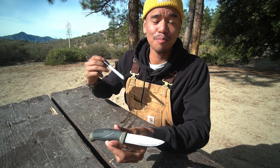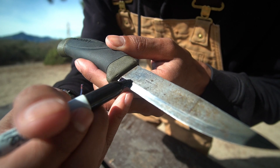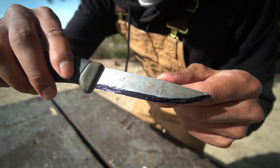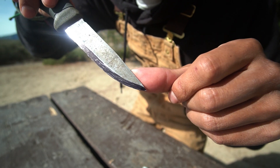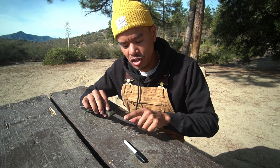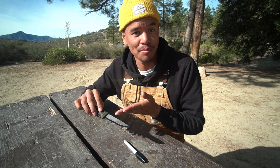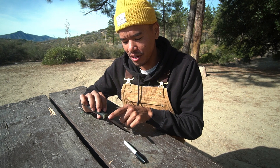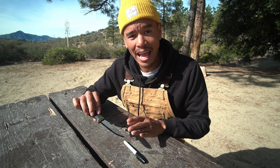While the whetstone is soaking, take your permanent marker and color in the bevel. Putting permanent marker on your knife is kind of like using training wheels for sharpening. When we start sharpening on the whetstone, we only sharpen the places that have permanent marker. The hardest thing about sharpening is maintaining a certain angle, but the marker shows us what angle we sharpened at and allows us to adjust.